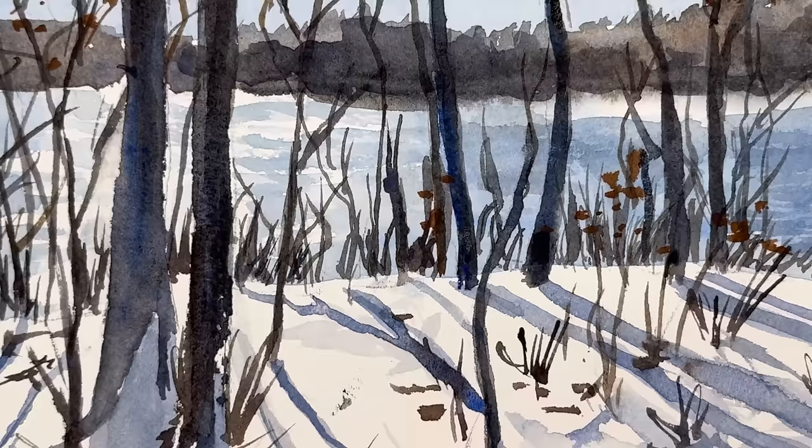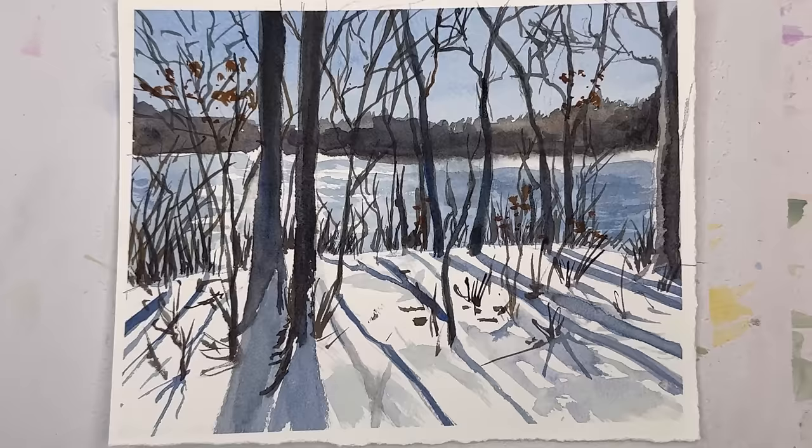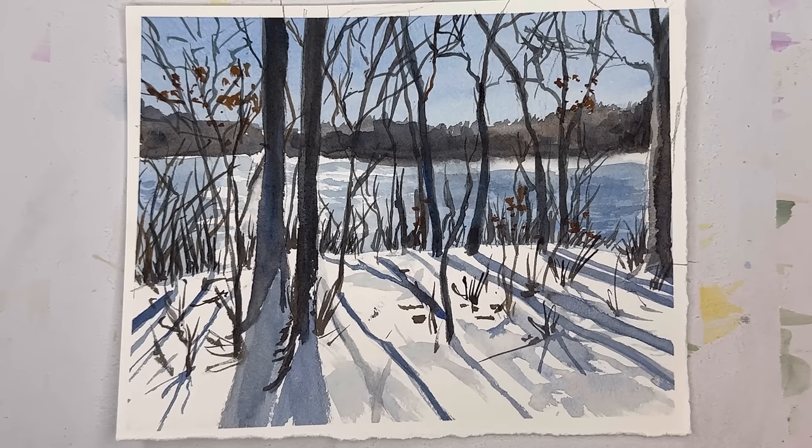Hello everyone, welcome to my channel. My name is Ellen. Today we're working on shadows in watercolor, using a couple of colors I love: ultramarine deep blue and burnt sienna to create wonderful shadow colors. There's such a variety with those two colors. It's a winter scene from a photograph I took on my walk yesterday with the dog. If you're struggling with shadows, this is a tutorial for you, so let's get started.